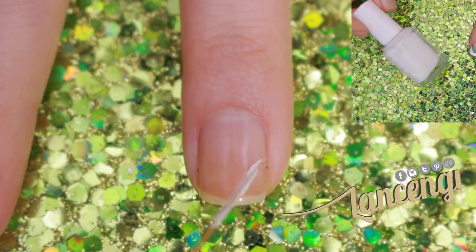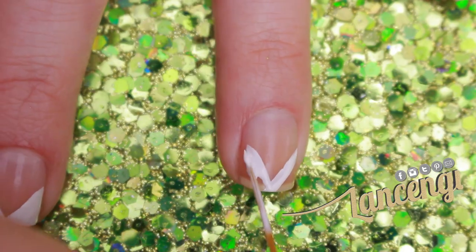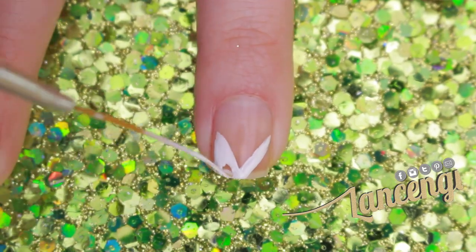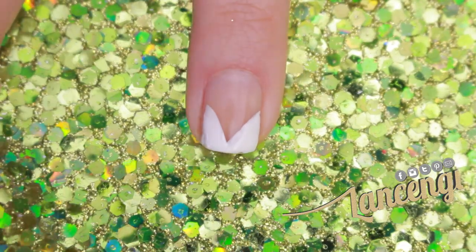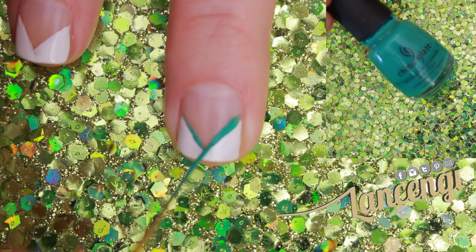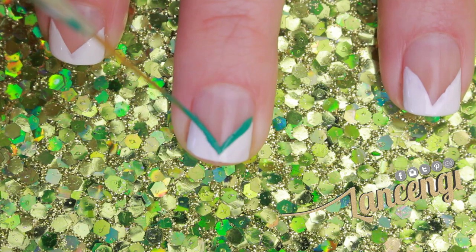Manicure number one. Step one to create this festive chevron manicure is to use a nail striper and create two triangles with a white polish at the tip of your nail. Step two is to carefully go in with a green polish and create a V along the top of the white tip.